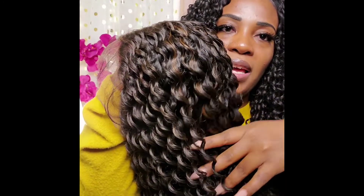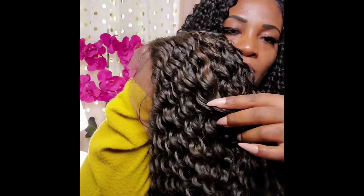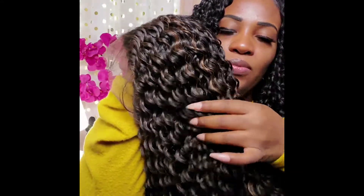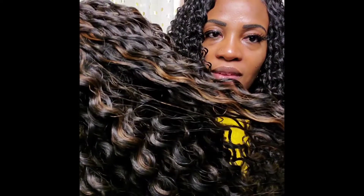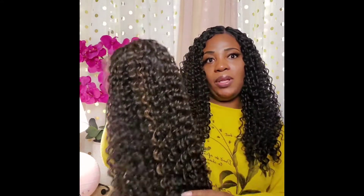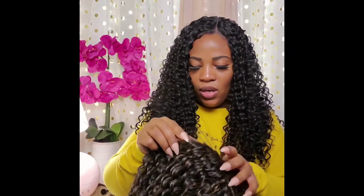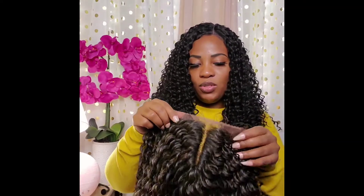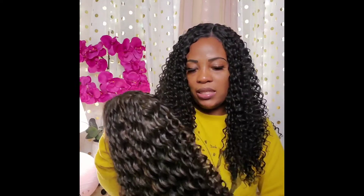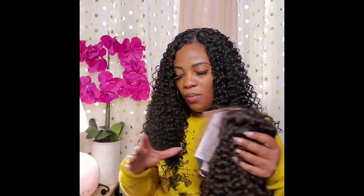Once again, this lace is a very nice tint. This is what the FS1B30 looks like with this unit — a very nice blend of that 30 within there. That's going to look really nice against my complexion when I put her on. She has one comb in the back, adjustable straps, two combs in the front, and a very nice good parting space. The curl pattern is absolutely amazing.